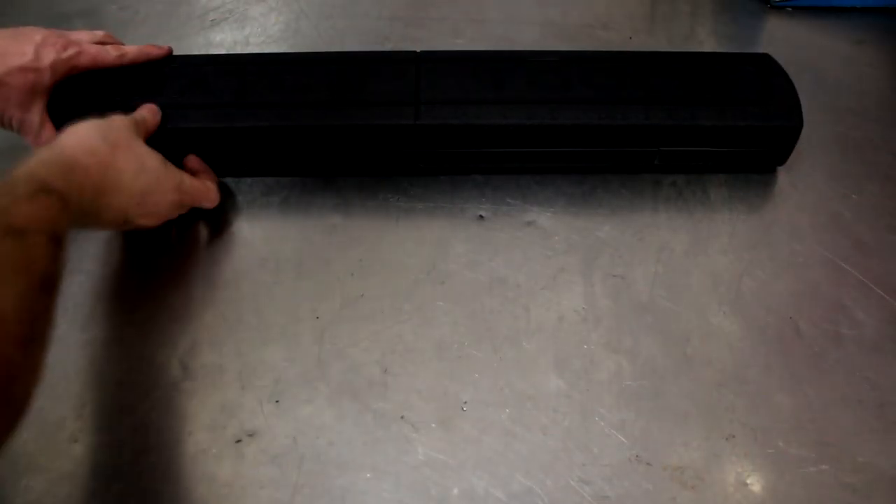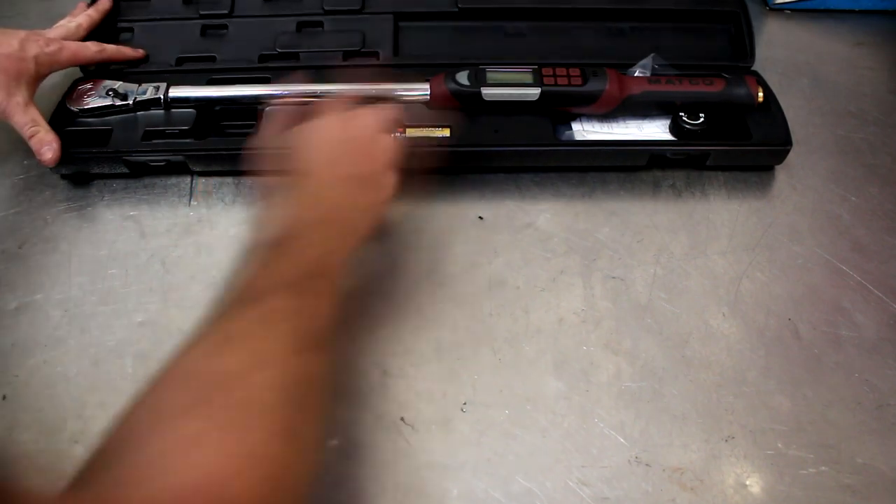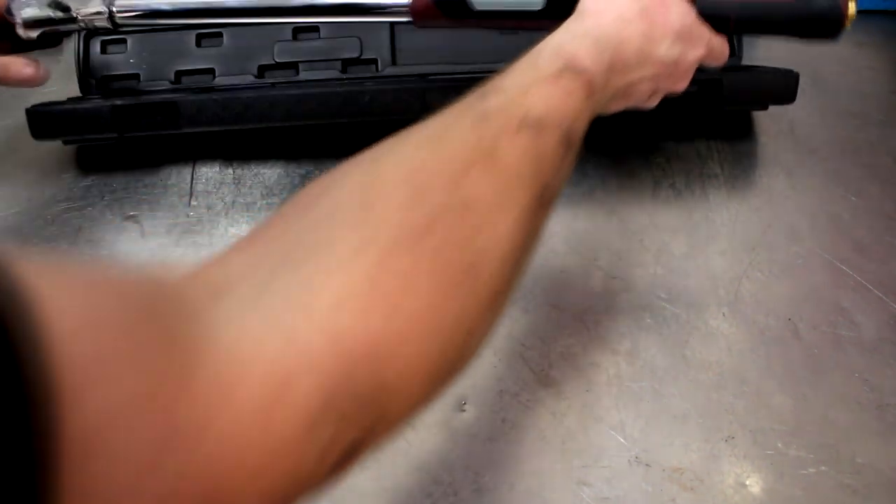So let me show it to you guys first. I'll go over some of the features and then after I'm done I'll kind of give you my thoughts on what I do like about it and what I don't. So let's give you a closer look at this thing. Here's the box that it comes in. This is the Matco half-inch drive flex head digital torque wrench.